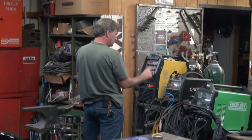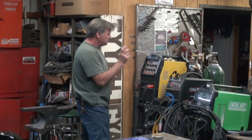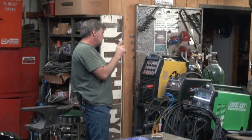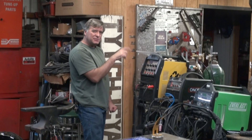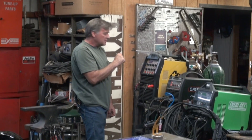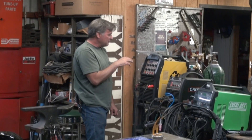Hey, Kevin. What are you playing with? Hey. This is the new AHP AlphaTIG 200X. Yeah, it's the new model. It's the next generation machine. They've made a few nice little changes on it. I think it's a much easier welder to get used to now.